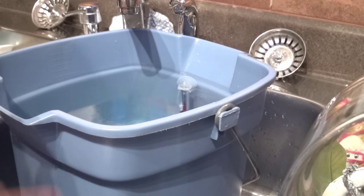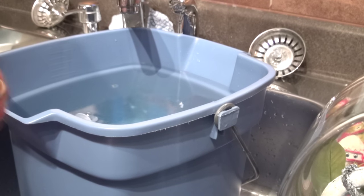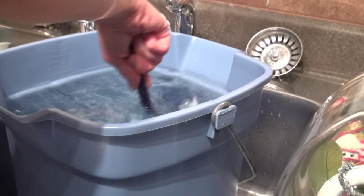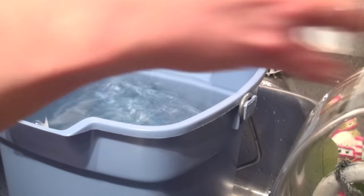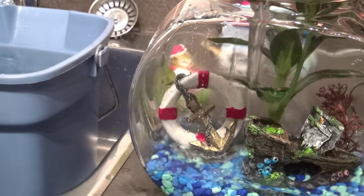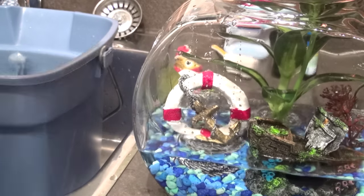The water is now set at 80 degrees Fahrenheit, so we're adding in the teaspoon of water conditioner. Let it mix — we use a plastic spoon to stir it around to make sure the conditioner is spread out evenly throughout all the water. Now my mom is scooping out the water and putting it into the bowl. We do it this way because the bucket is really heavy. Pouring through the cup also means it doesn't knock the stones and ornaments around, keeping everything relatively steady.